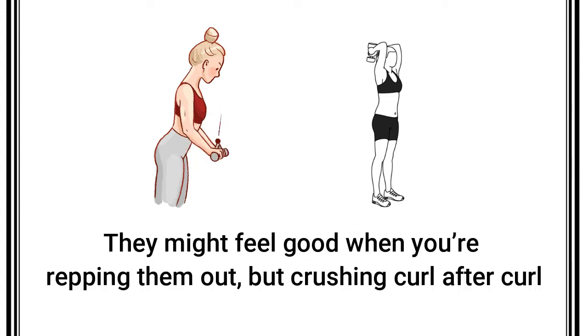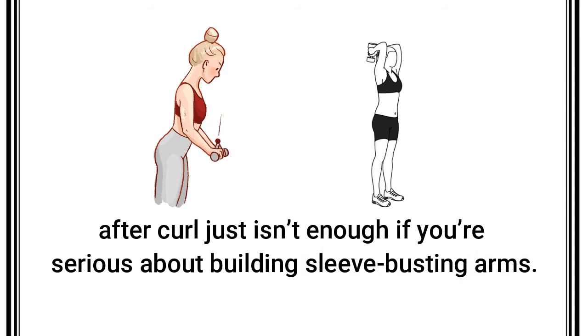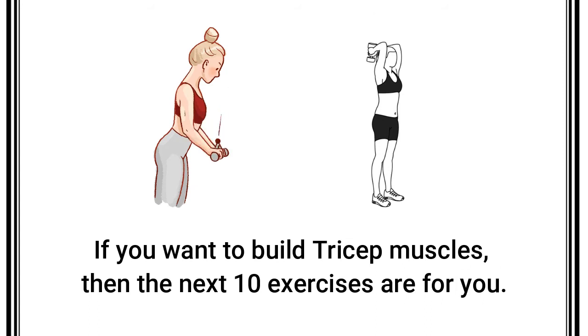They might feel good when you're revving them out, but crushing curl after curl after curl just isn't enough if you're serious about building sleeve-busting arms. If you want to build tricep muscles, then the next 10 exercises are for you.